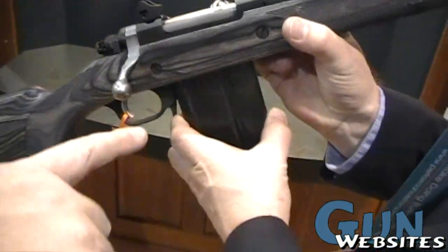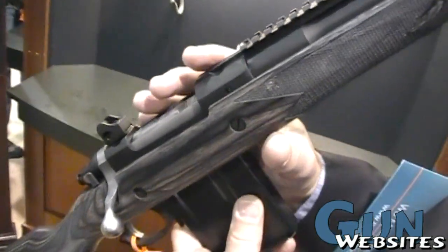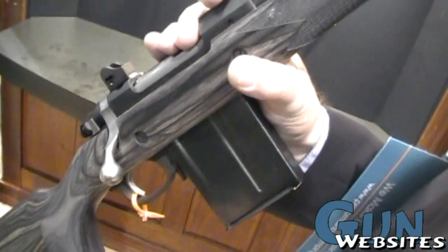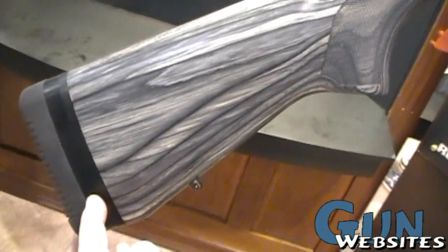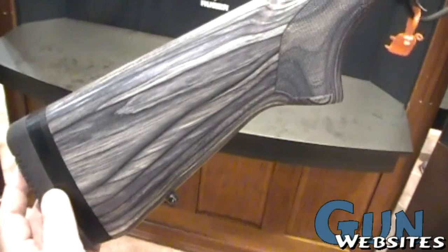Is this a Ruger proprietary magazine? No, it is not. It is an aftermarket mag, and you can get them from Accurate Mag, Accuracy International, Sea Products, and Badger, I believe. We have adjustable length of pull — the rifle ships with two extra spacers so you can adjust the length of pull to suit your needs.